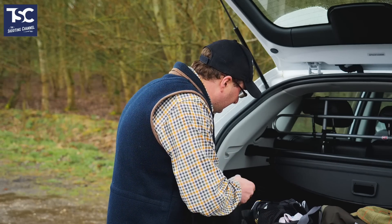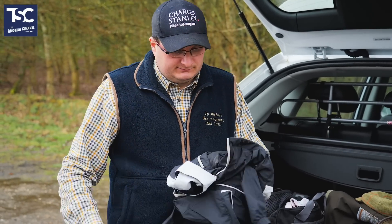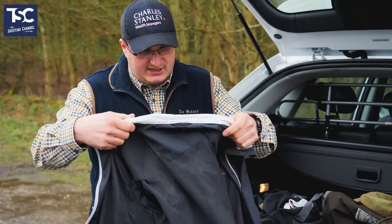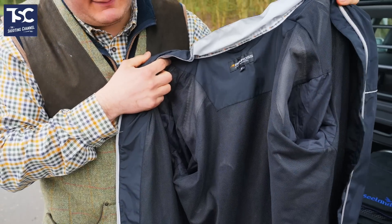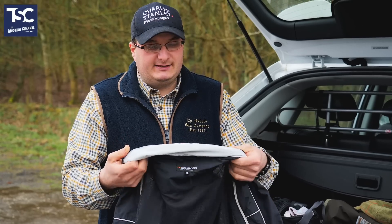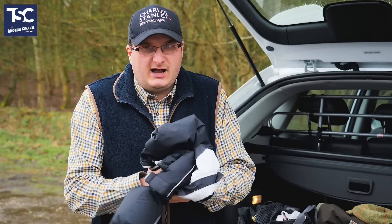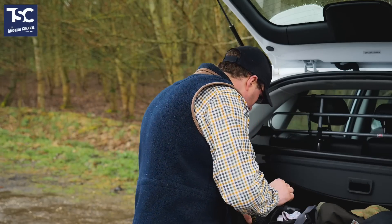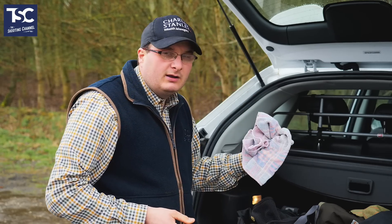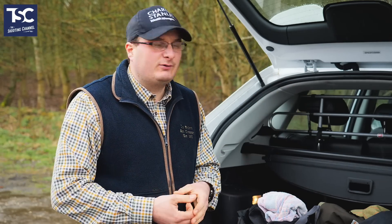In the bag I've got my waterproof, which on a day like today you'll need. It's actually made for golfers but it's a good bog-standard waterproof. I've got the trousers as well and it's very light — I can screw it up and it fits into my bag. I've also got a towel to wipe my glasses and wipe my gun off, because if you're shooting your gun will get all sorts of wet.